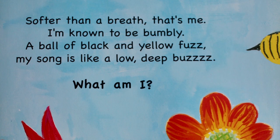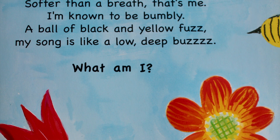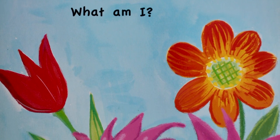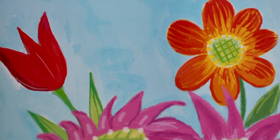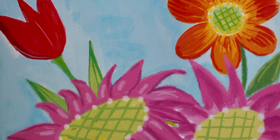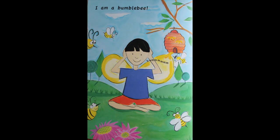Softer than a breath, that's me. I'm known to be a bumblebee. A ball of black and yellow fuzz. My song is like a low deep buzz. What am I? I'm a bumblebee.